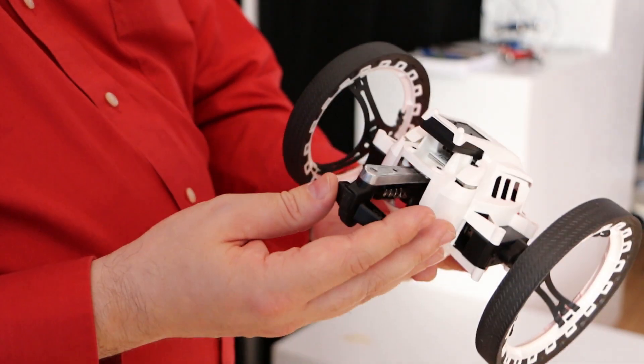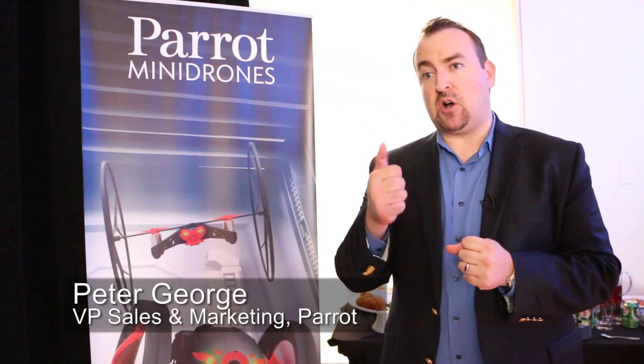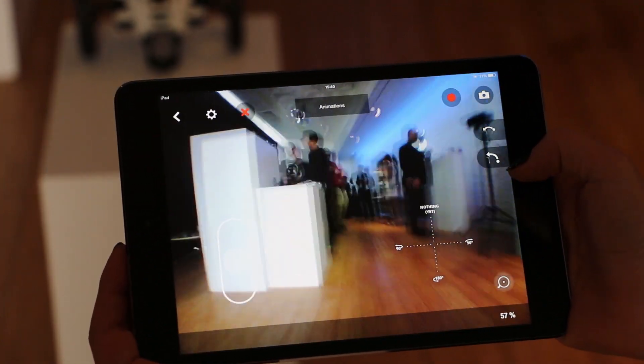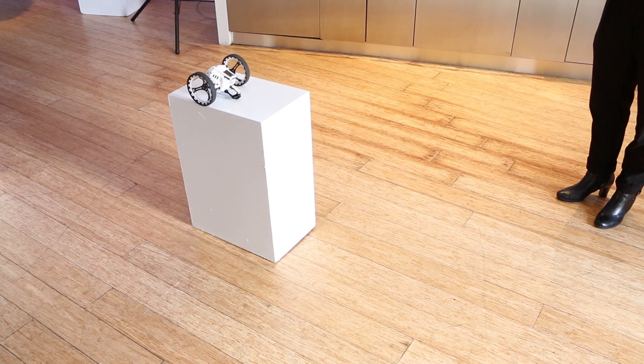This tiny robot has a spring in its step. It's app-controlled, and within the app you have a hotkey that will take it directly to that jumping mode. It will extend the leg back inside the device itself, getting ready for the jump, and then initiate the jump on command.